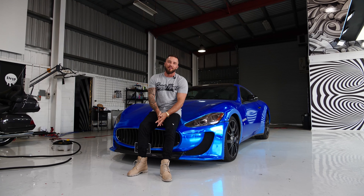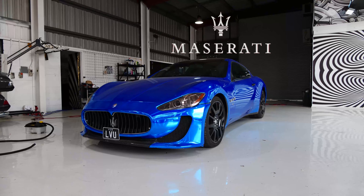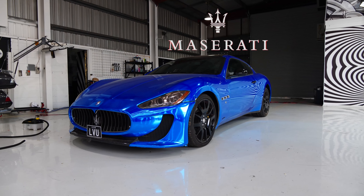All right guys, right here we have a Maserati GT. This is a very, very cool car. I love the way this car looks. I love the front end on them.